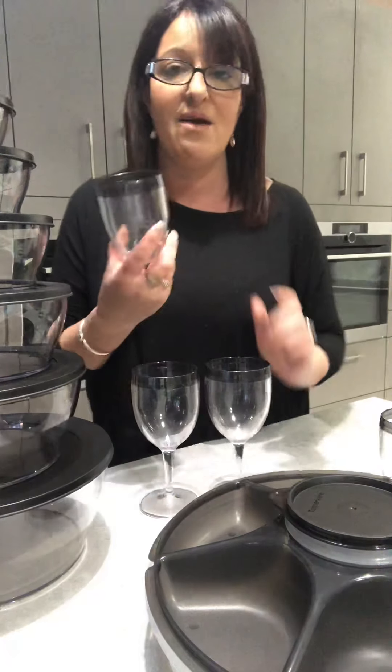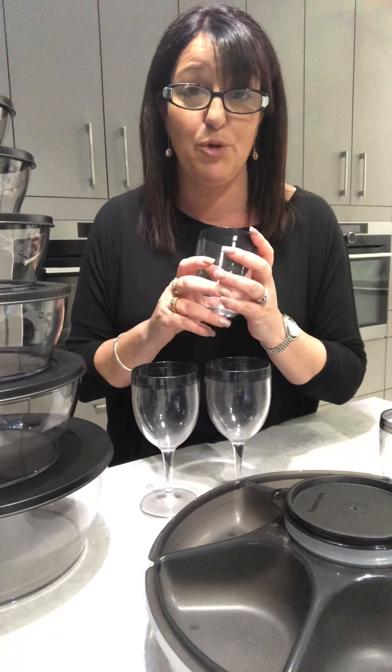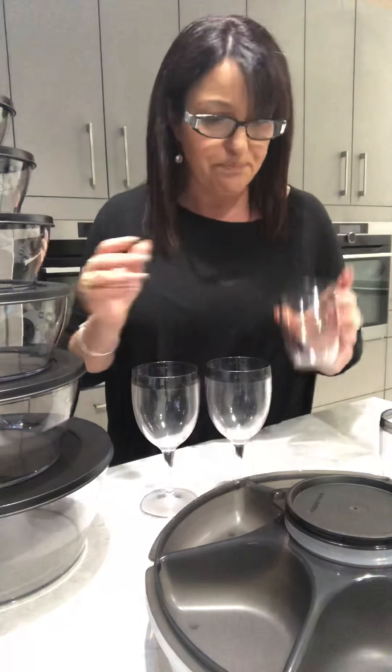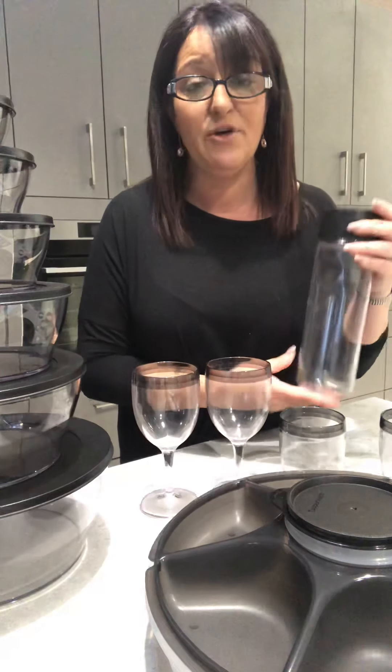If you don't want the stem, we have our stemless version as well. These are a great cup for the whole family — whether it's juice in the morning, milk before bed, or glasses of water. It doesn't matter if they get knocked over. They do look like glass, but I can assure you they are not — they are really sturdy, hard-wearing plastic, and they wash up beautifully with a soft cloth, looking perfect like glassware every single time.